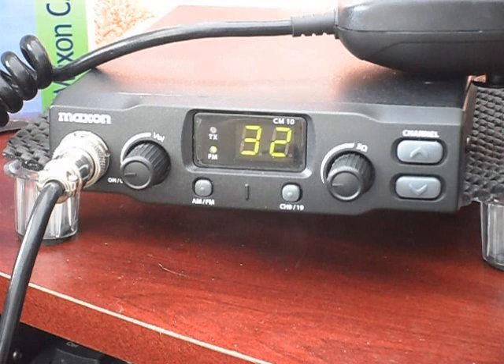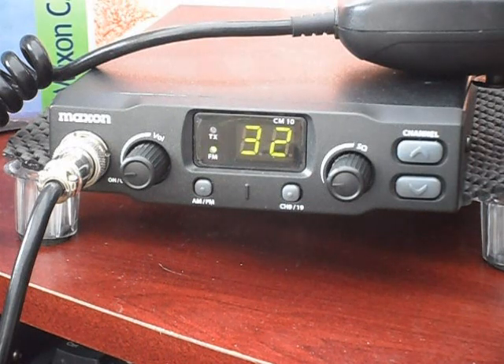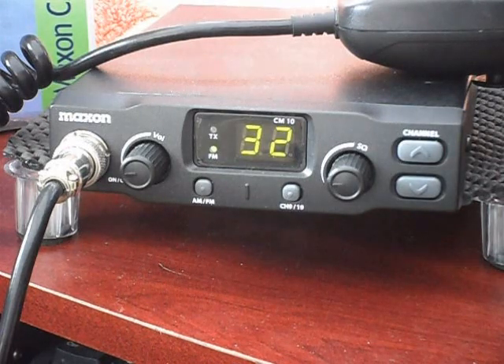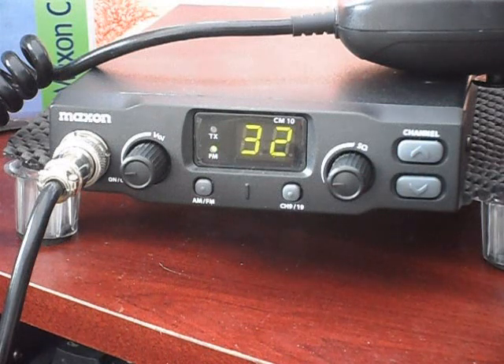It's got 8 country codes. Country code number 1 is Italy and Spain — 40 channels, AM and FM, 4 watts. Country code 2 is Italy — 36 channels, AM and FM with 4 watts output. Country codes 3 and 4 are both German sets of channels: code 3 has 80 channels FM with 12 channels AM at 1 watt, and code 4 is Germany again — 40 channels FM at 4 watts, 12 channels AM at 1 watt. Country code 5 is Europe and France, the European standard — 40 channels FM at 4 watts and 40 channels AM at 1 watt.